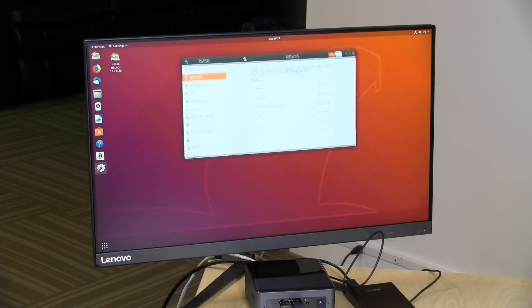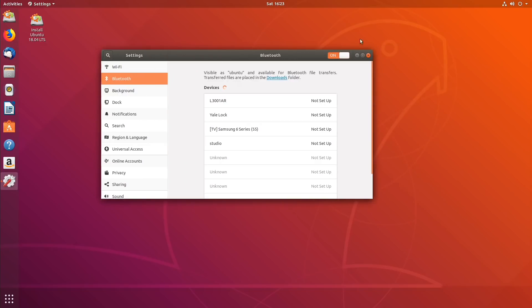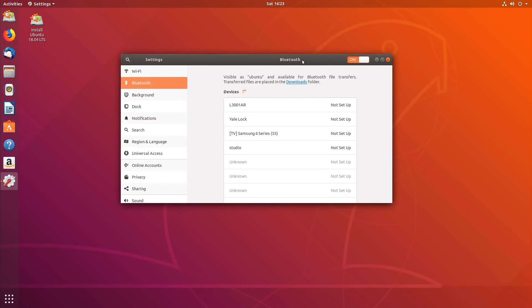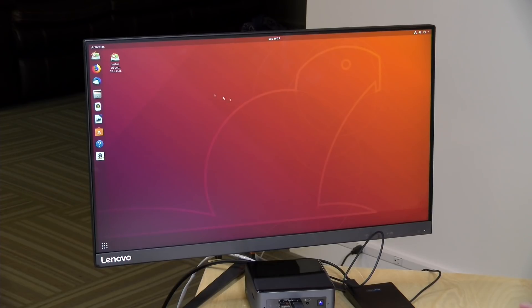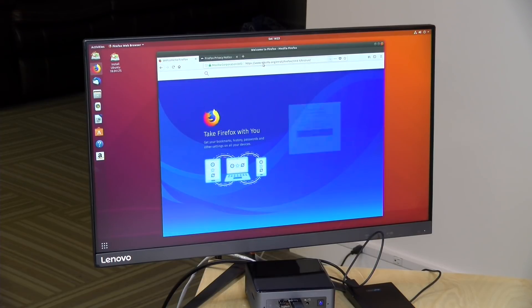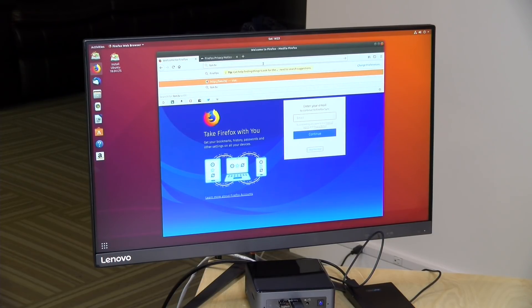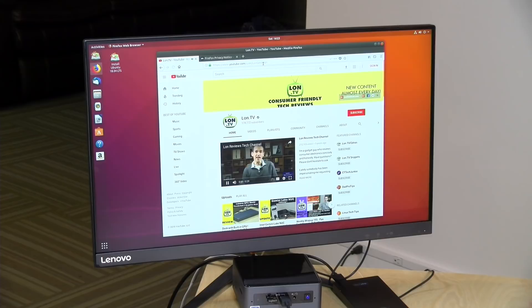I was also able to get Linux to boot up on this — Ubuntu 18.04, using one of the nightly builds because this is a new chipset and not all the drivers are in mainstream distributions yet. On this build, Bluetooth, Wi-Fi, audio, and video are all working properly, so you should have no issues running other operating systems. This was the same experience we had on the dual-core device, though given how new this technology is, support may not yet be there across all distributions.